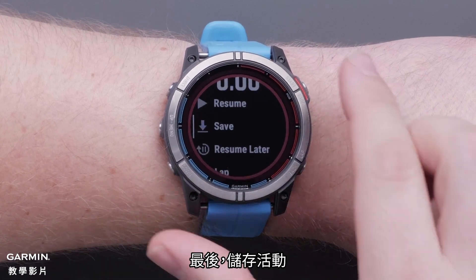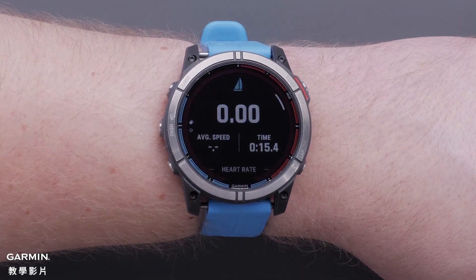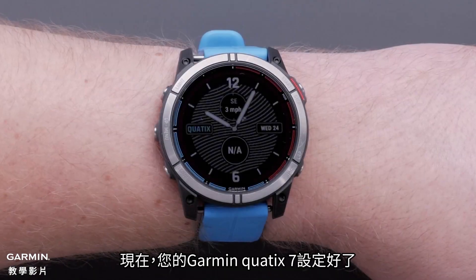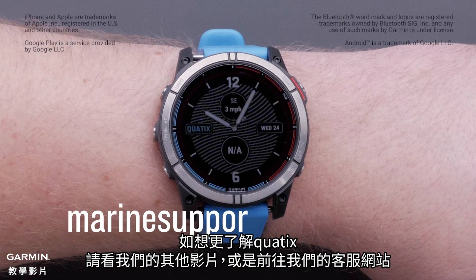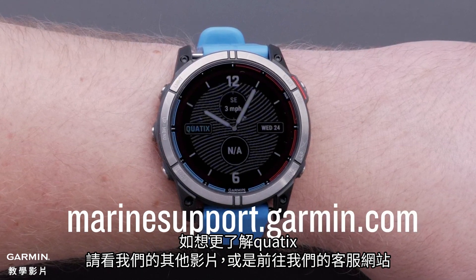Finally, save your activity. And that's it — your Garmin Quatix 7 is now set up. To learn more about your watch, please see our other videos or visit Marinesupport.garmin.com.